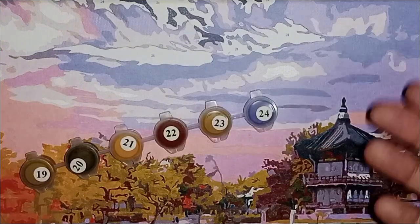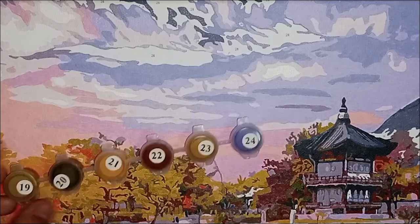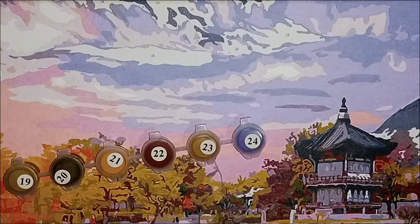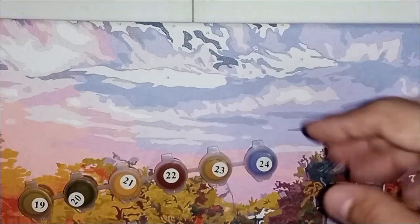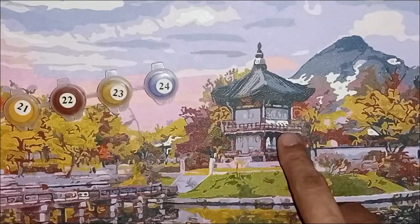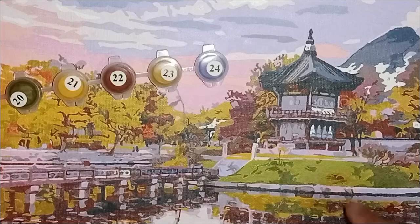Finally, number 24, which is the last color to paint. I'm about to finish this entire painting. Number 24 will be found mostly in the sky, and there are some blank spaces here too which are 24, and in the lake — the reflection here. I have been completing all those blank spaces that didn't have any number, and now I just have to paint number 24.